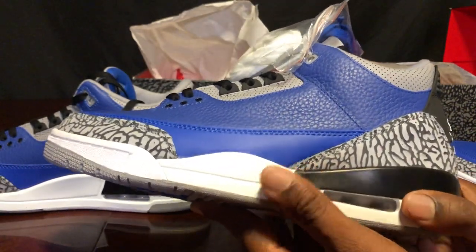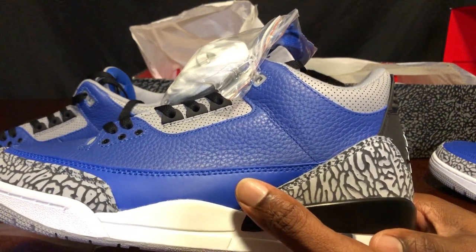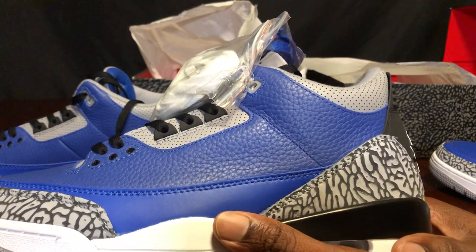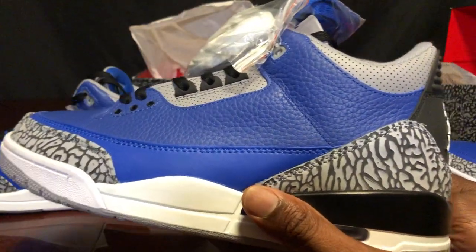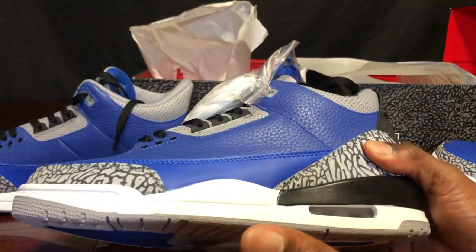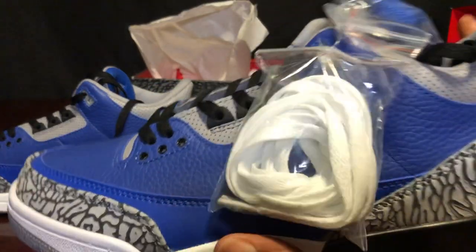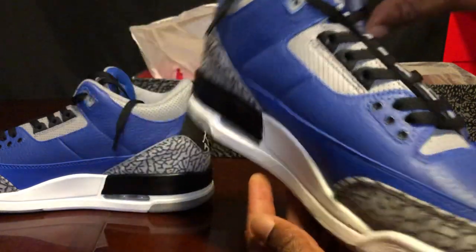People like to know if I buy my fakes — yes, I buy every single one of them except maybe three. All my real/fake videos, updated fakes — yes, I purchased them. That's why I have my PayPal and Cash App if you appreciate what I'm doing and want to donate. I also do legit checks for free — people ask me on Instagram to check shoes and I say yes, but that takes a lot of time pulling out shoes, comparing details, going through pictures back and forth.